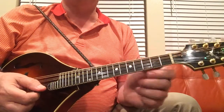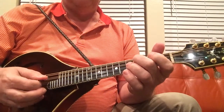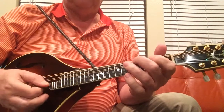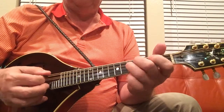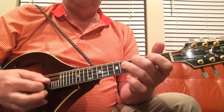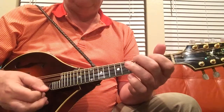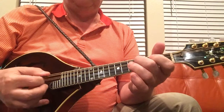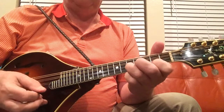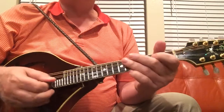Let's do the whole thing together, once through, twice for each part: A, A, B, B. Here we go. Oh, I'm sorry — let's start over again. My bad.